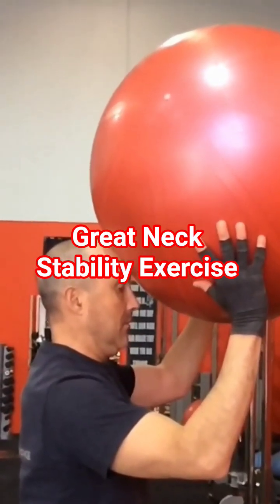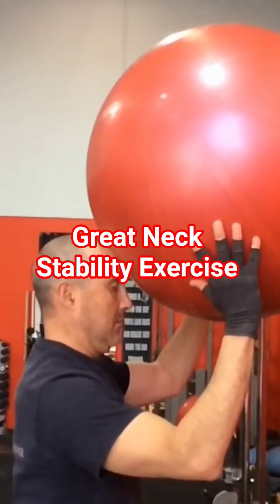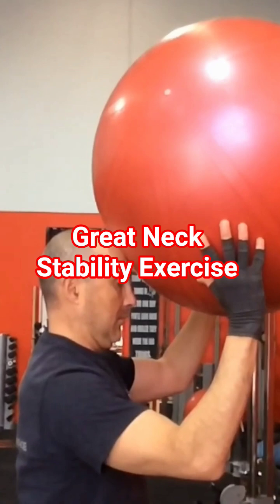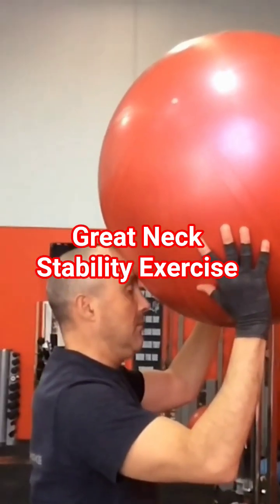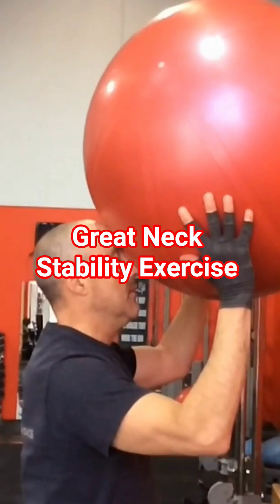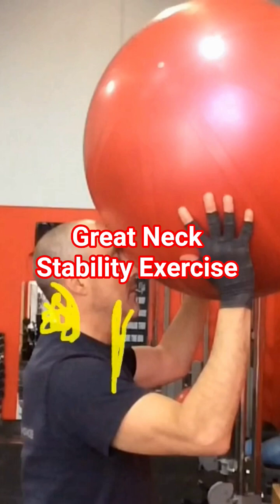A little bit more aggressive. So all I do is use a Swiss ball and just push my head into the wall, into the ball. The starting point is where my head is in that horrible extension position — tilted back — where it's creating a lot of tension around here and the front of the neck is overly stretched and weakened.